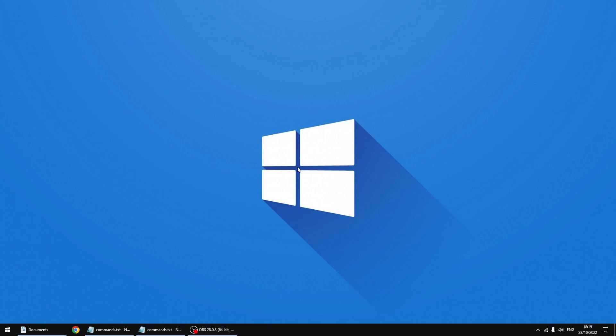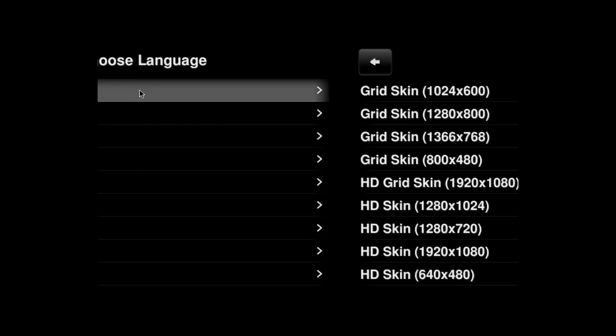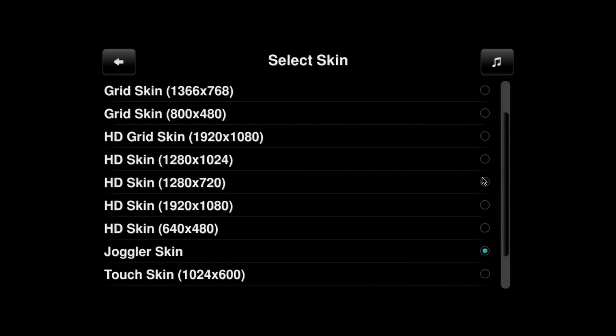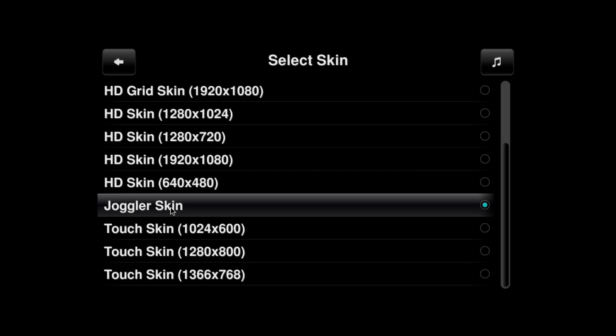Now I'll swap over to a Raspberry Pi 4 — I'm just taking the video from the HDMI out of the Pi — and I'll show you the Joggler skin and all the meters. So like normal, you want to pick your language, so I'm going to pick English. It should default to the Joggler skin — and yes, it's defaulted to Joggler. That's the one we want to use, so I'm just going to click back.